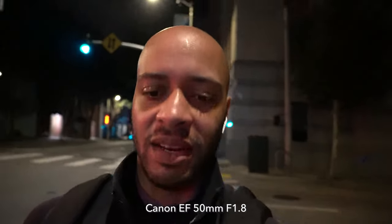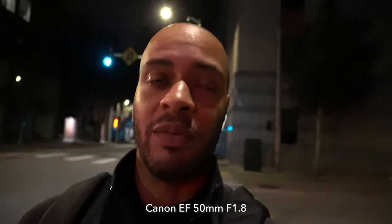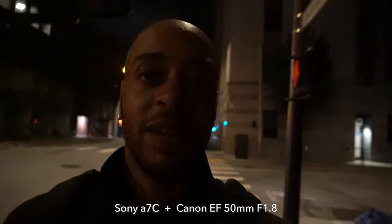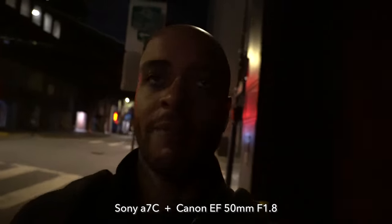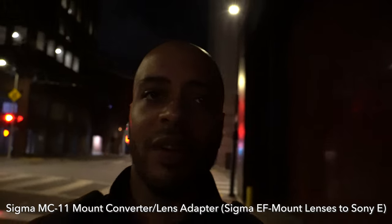I'm out here testing the Canon EF 50mm f1.8, a full-frame lens, on the Sony a7C, and the way I'm doing that is by using the Sigma MC-11 mount converter.